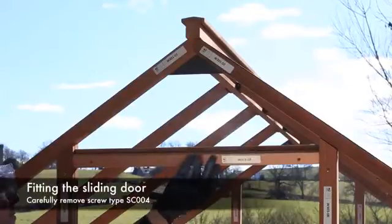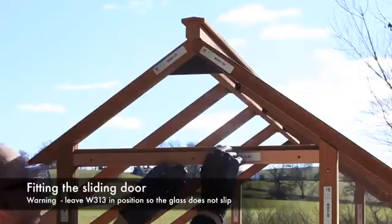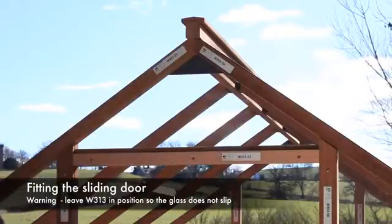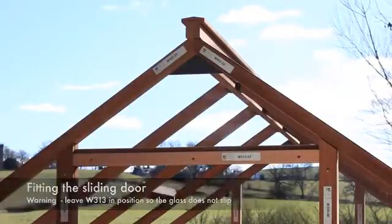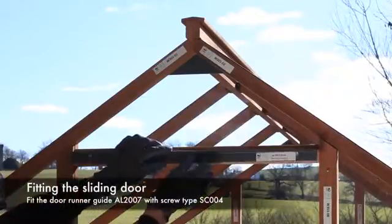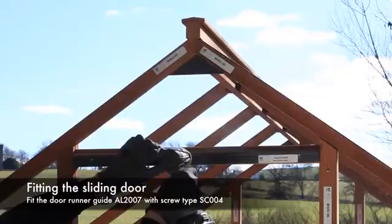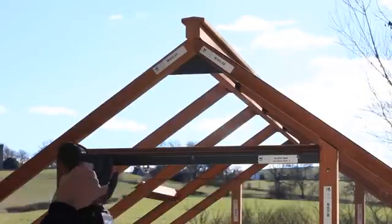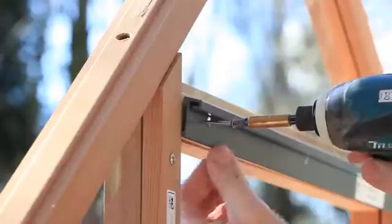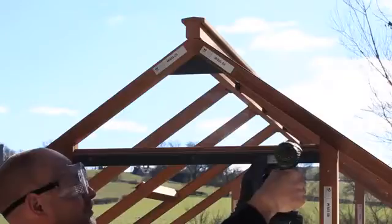To fit the door runner top guide, first remove the screw we previously fitted loosely to the timber part W313. Carefully remove this so you don't let the glass slip. The holes in the door runner top guide are drilled to line up with part number W313. Line the holes up and fix into position with screw type SC006.